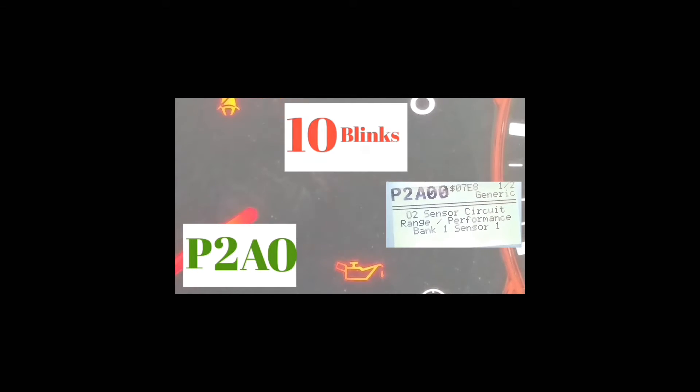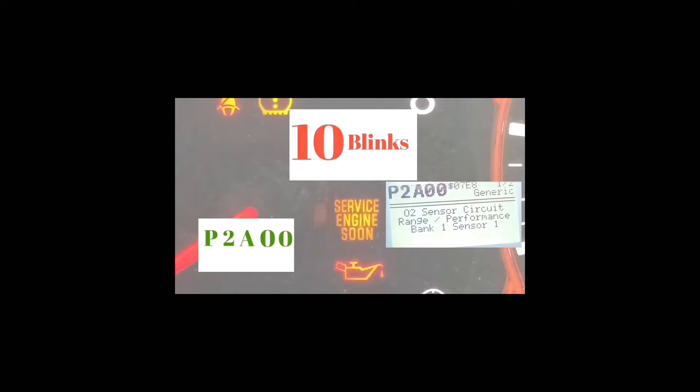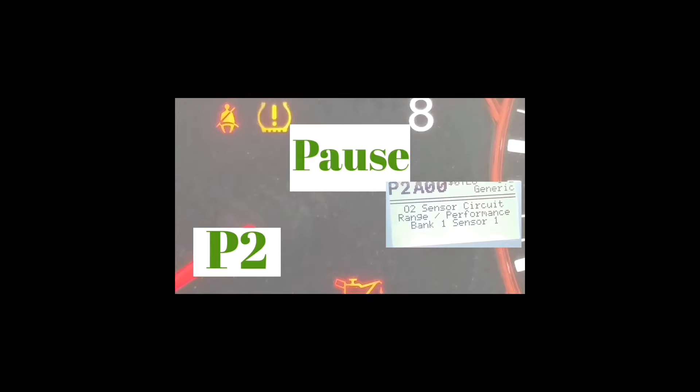After the pause it blinks ten times — one through ten — which is a zero. Another pause, and it blinks ten times again — one through ten — which is another zero.